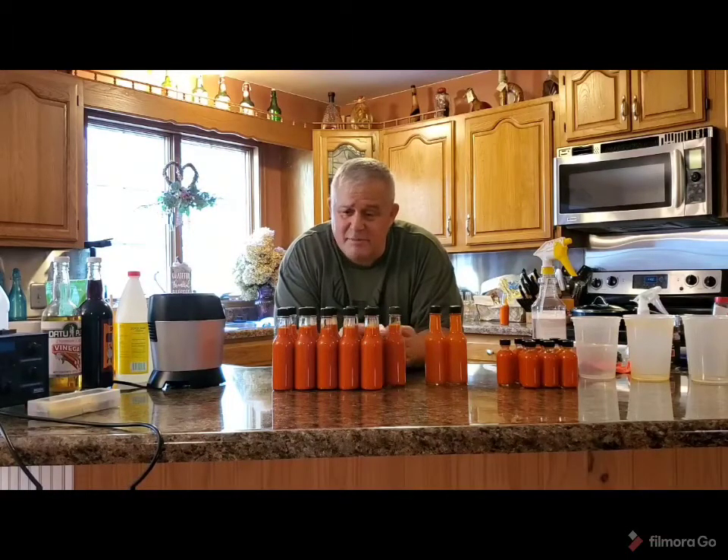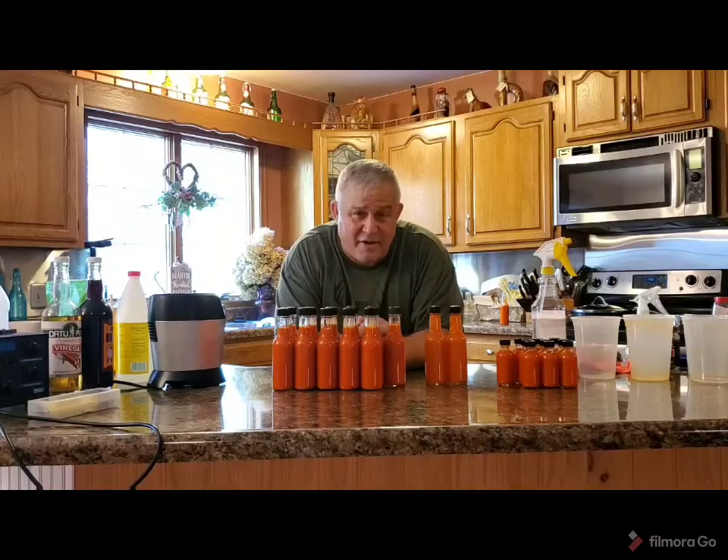Thanks for watching. If you want some, let me know. I have no idea what I want to do for distribution to people who want to have some, because right now none of this is pasteurized. It's still a live enzyme product, so it needs to be refrigerated. So if you are out of town and we need to ship, I'll probably have to pasteurize a bottle or two to make that happen.